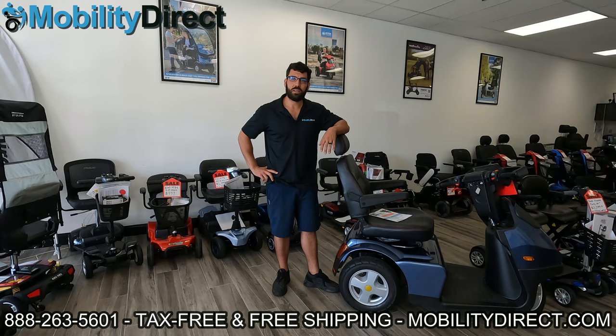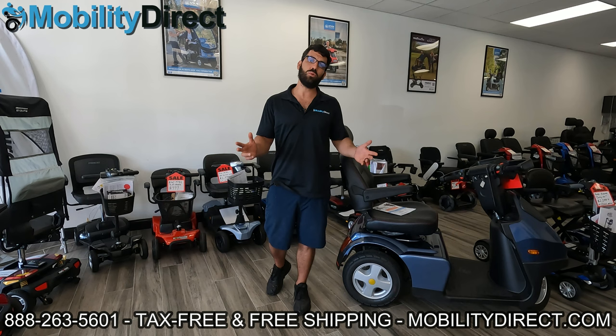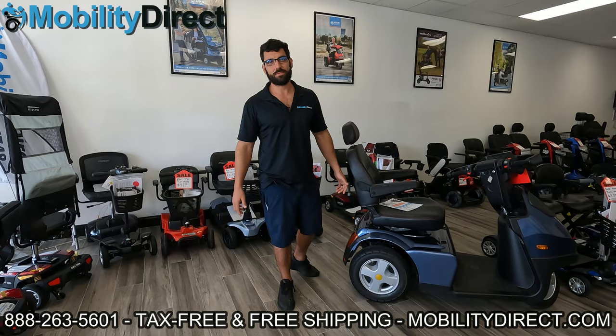I also want to say that if you subscribe to our YouTube channel, you're automatically going to get entered into a giveaway, and we give away a mobility scooter at least two or three times per year. We're trying to do it more often. So go ahead and subscribe — hit the subscribe button. It's free, it takes no time, and you could be the next lucky winner. I'm going to throw the last winner on the screen so you know that it's legit.